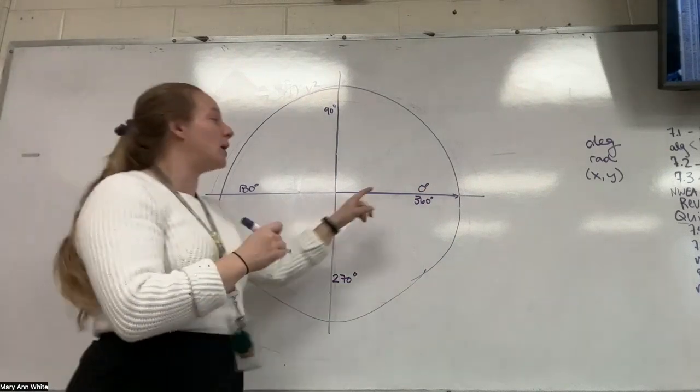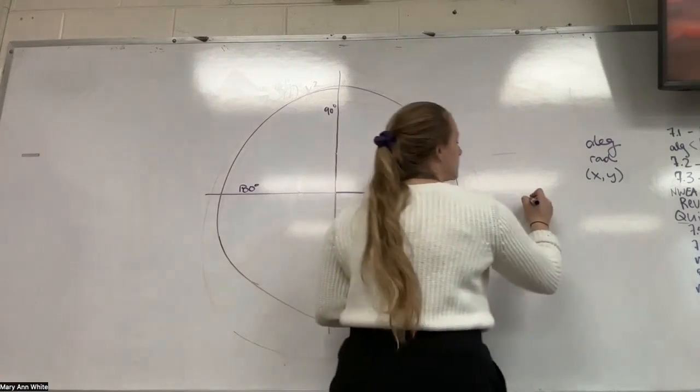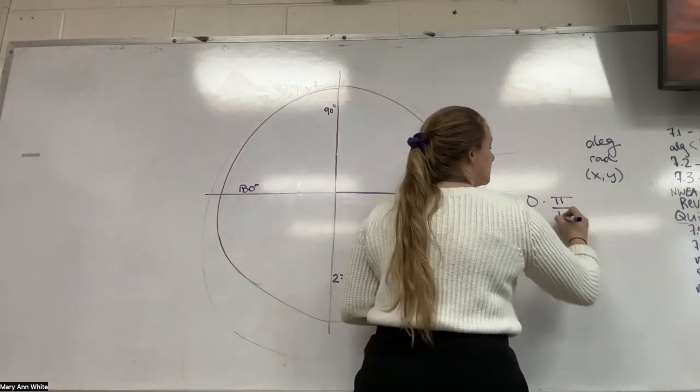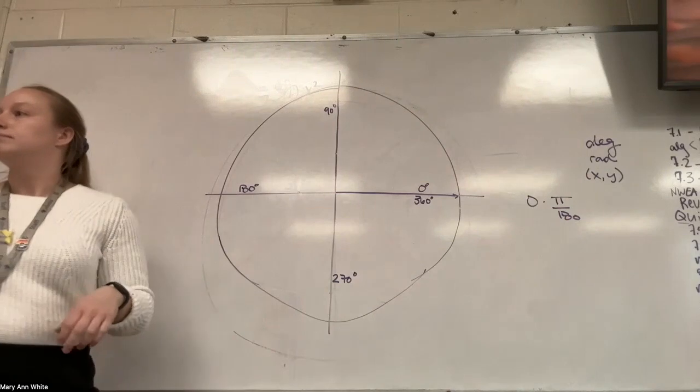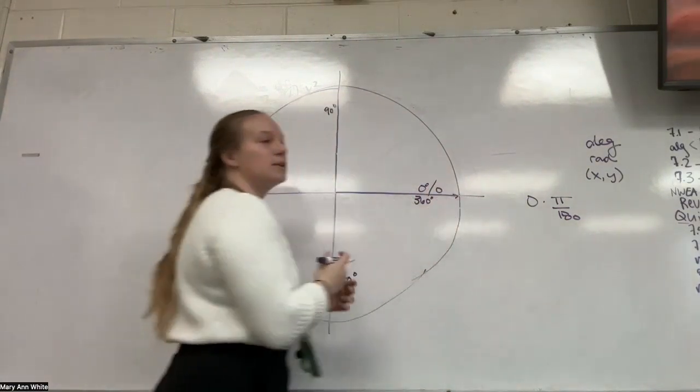To go from degrees to radians, what do I multiply a degree by to get into radians? Pi over 180. So I'm essentially doing zero times pi over 180 — that's zero. So this is going to be zero radians. I'm going to put zero over here — those are not fractions, it's just the degree and the radian next to each other.